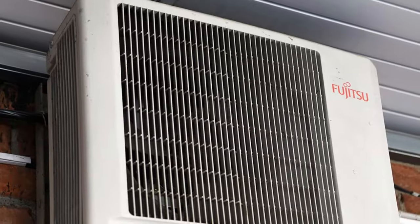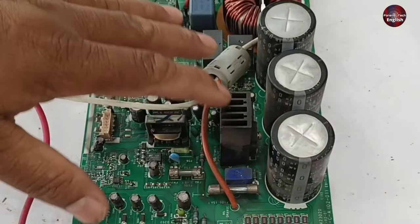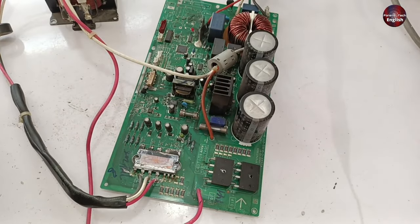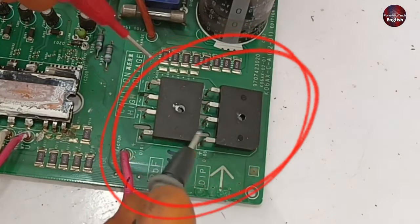This is a Fujitsu mini split AC motherboard. It seems to be fine physically, but it is not turning on. I have passed electricity through it and I am going to check how many voltages are passing through its bridge rectifier.